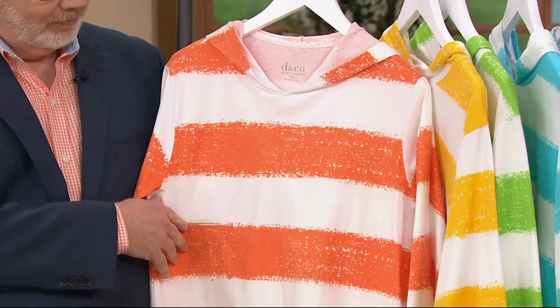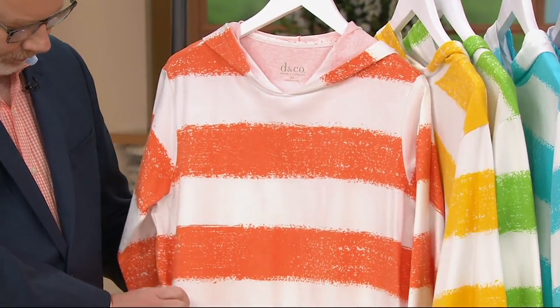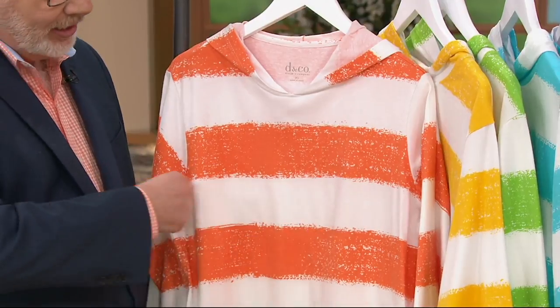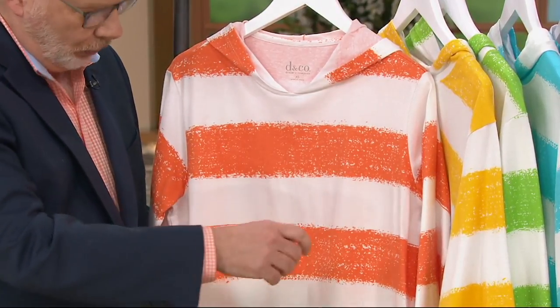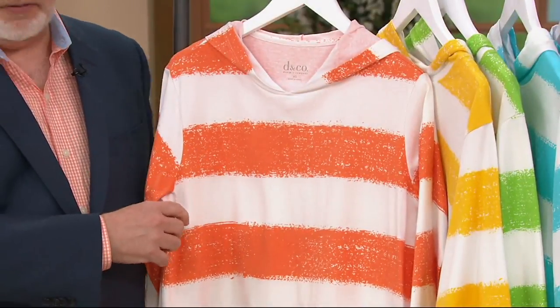It also has a three-quarter sleeve, which you can roll up. And painterly stripe means what, Gary — like brush strokes? Yes, so it's like you took just a big paintbrush and brushed it across. Of course, we did it more technical than that, but it gives you that look, which is really kind of fun and cool.